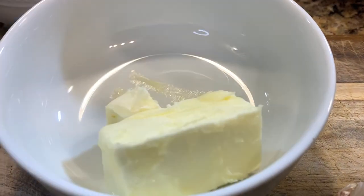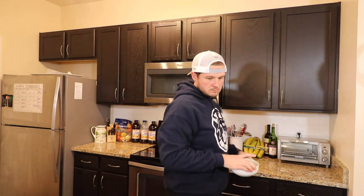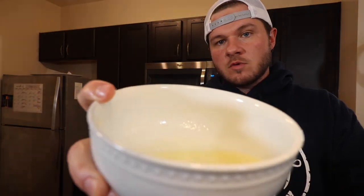This ain't no Michelin star restaurant — just sitting in the house cooking it up for the family. Once you get your sweet potatoes prepped, we're going to work on our Italian garlic butter. Start with six tablespoons of salted butter and melt that in the microwave for about 20 to 25 seconds. Perfectly melted — we didn't want to go too far where the milk solids really separate out, just enough to get it melted. Set that off to the side.